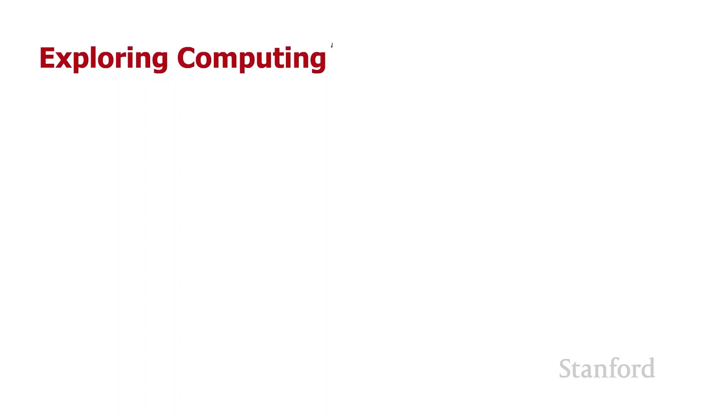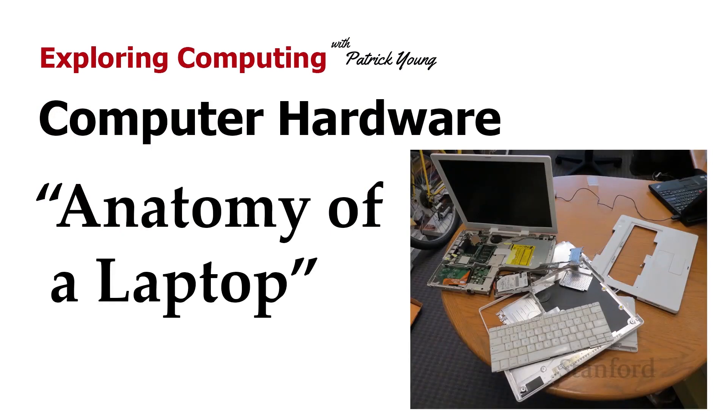Welcome to Exploring Computing. Today's video is Computer Hardware: Anatomy of a Laptop.